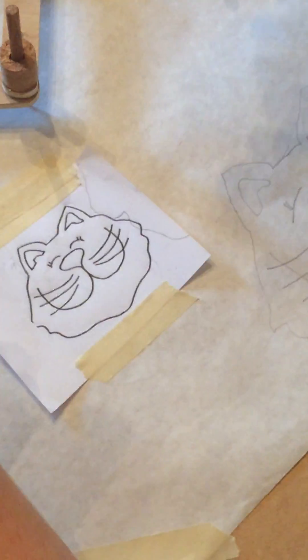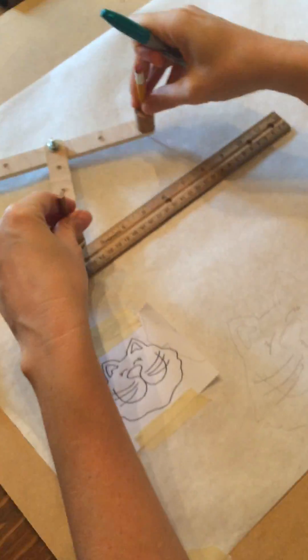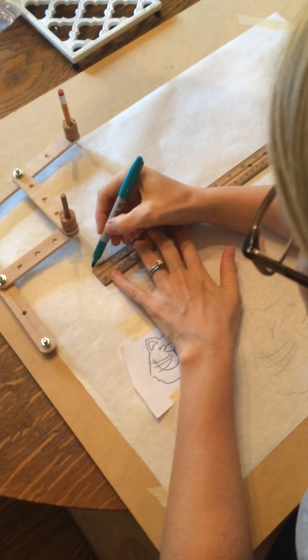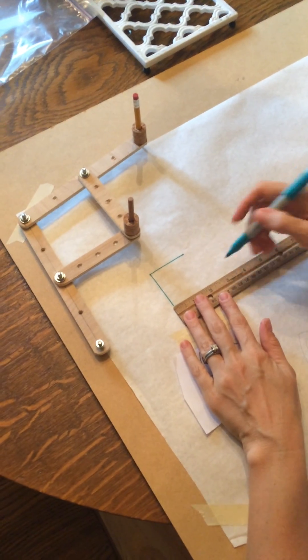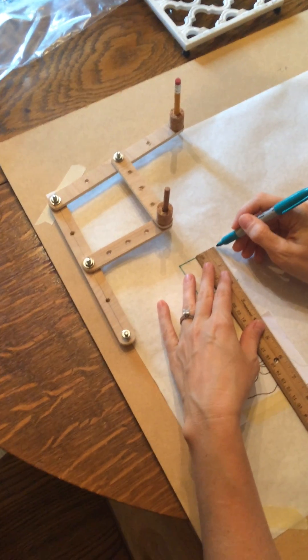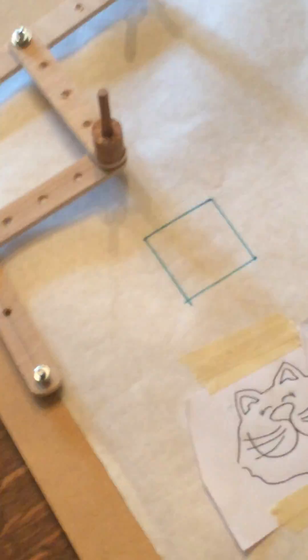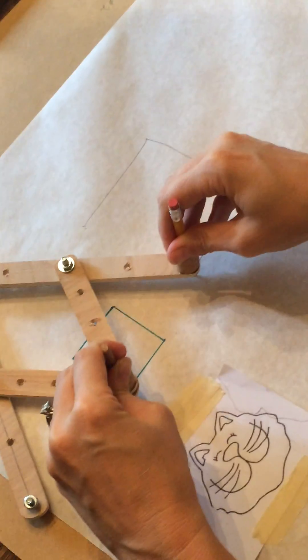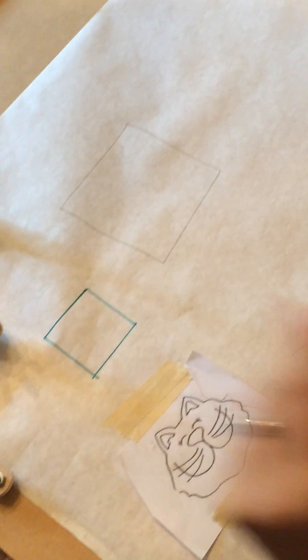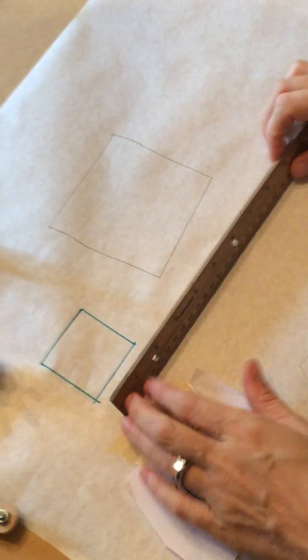Next class period we'll talk about the ratio and how it relates to the math of your pantograph. Another thing I'd like you to do is draw a square that's two inches by two inches, then trace it with the pantograph — you'll get a bigger square close to four inches — and we'll talk about that next class period.